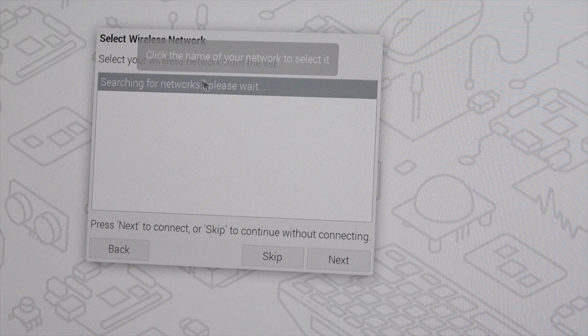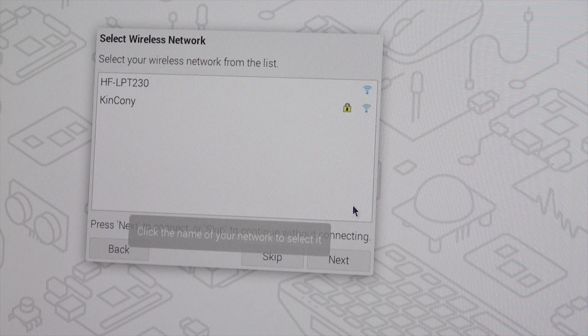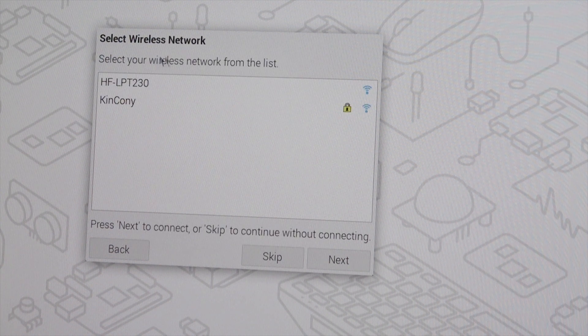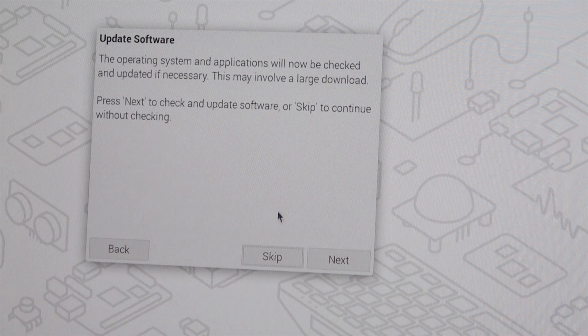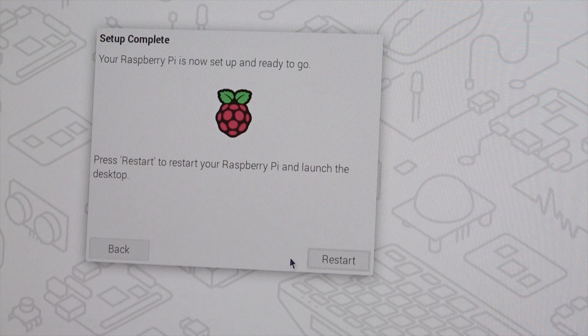The system will now search for a network via Wi-Fi. You can see the Wi-Fi signals available. I'll skip this step because I'm using Ethernet. If you want to update software you can click Next; otherwise click Skip to save time. Setup is now complete — it's very easy. Click Restart and the system will reboot.